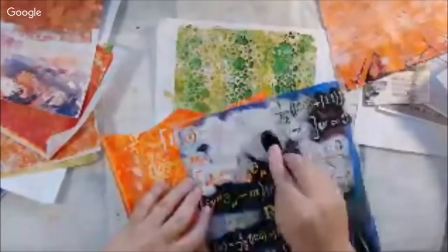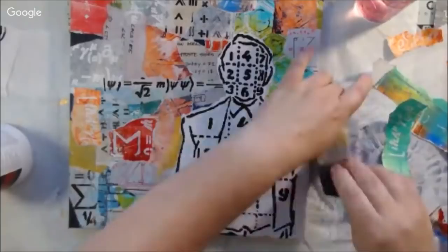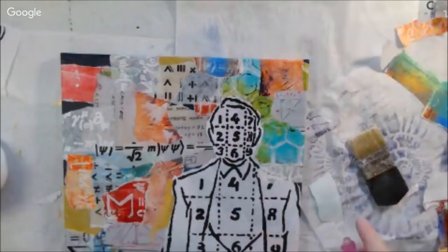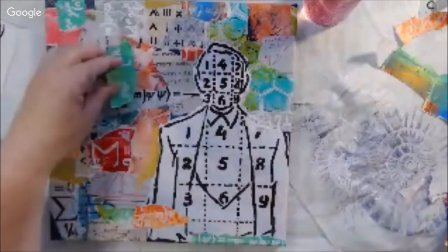You can see the Math Man stencil is quite a lot smaller than the image I made. The stencil also has equations on it. I have deli paper stenciled with equations in black and white, and also stenciled on some colored papers, continuing my collage process. Now that my main focal image is down, I know I want to use the nautilus shell as a stencil rather than the gel print, because the gel print covered up too much of the canvas and all the interesting pattern and color I had going.